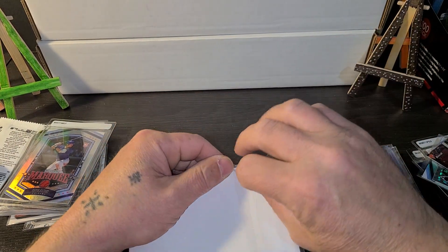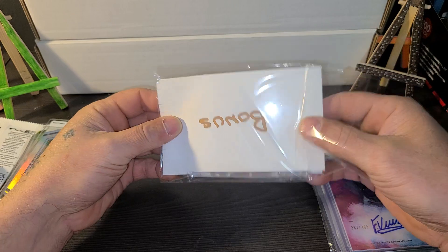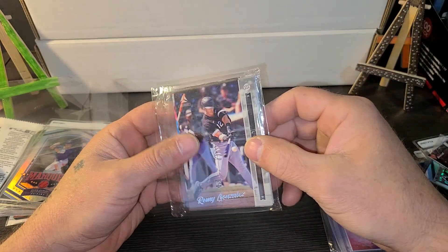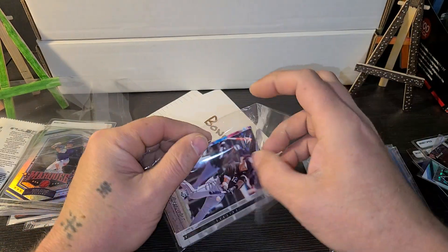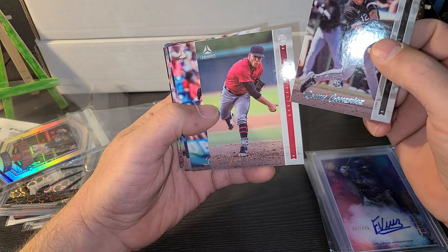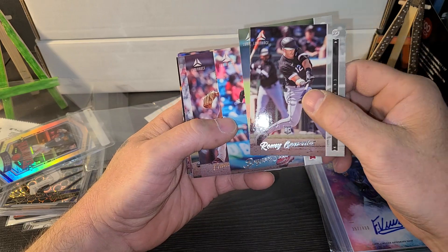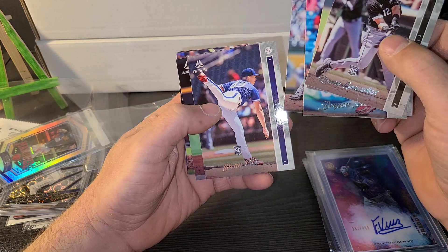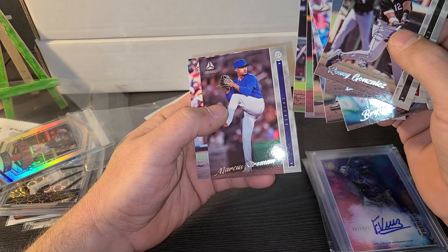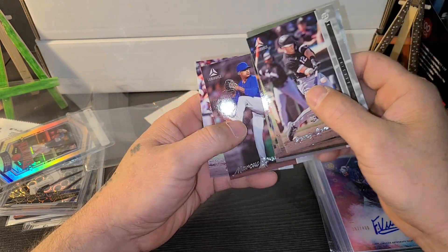And now for the bonus — this looks like a team bag thrown in here. Let's see what we have: rookie card Rami Gonzalez, Luis Frias, Stott, Duval, Addon auto, Josh Lowe, Jake Myers, Marcus Stroman, and CJ Abrams.